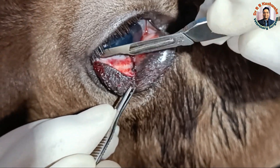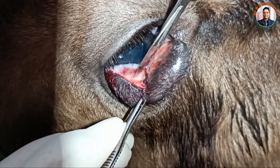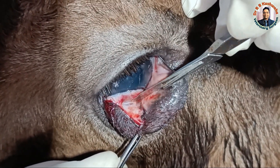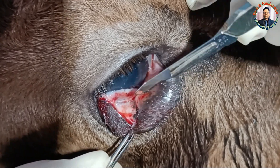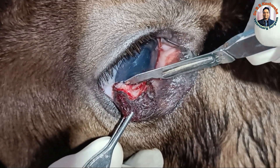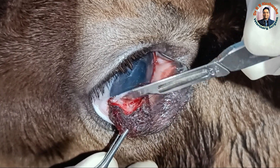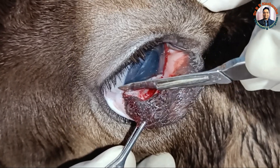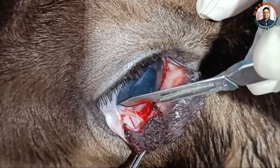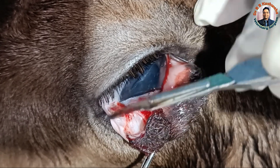Now you could see how carefully I am making the incision close to the cornea. From here onward, this is the bulbar conjunctiva. Now you could see — from here onward, this is the bulbar conjunctiva.